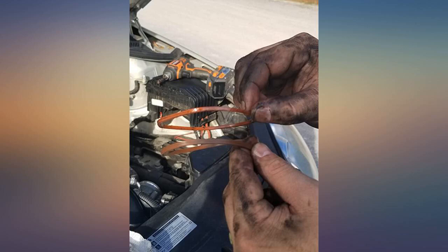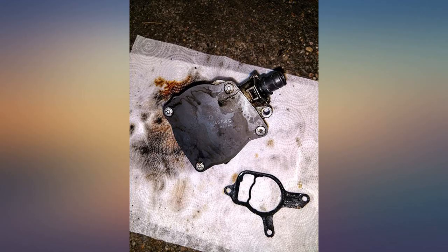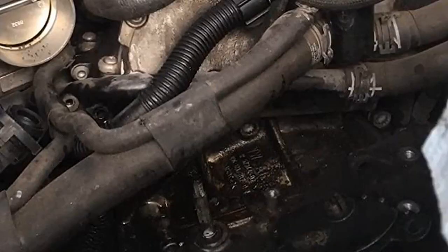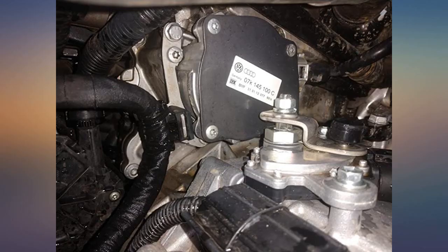The vacuum pump is considered non-serviceable by VW, and therefore a VW dealer will charge you labor to remove the transmission in order to remove and install this part as a whole. By disassembling the vacuum pump, you can remove it yourself for a rebuild with this seal kit and a few basic tools — for more than $1000 less than the dealer service.